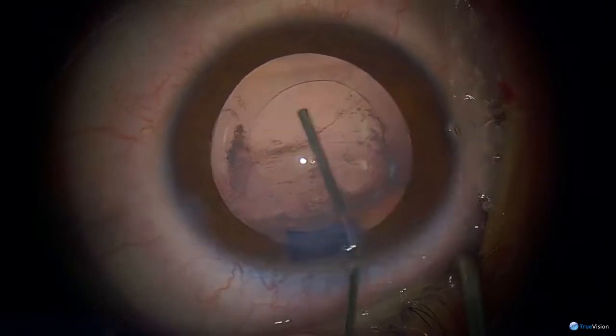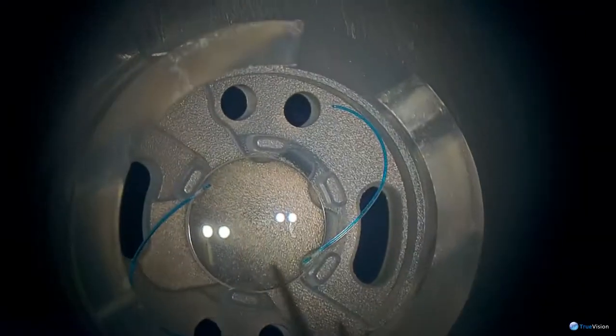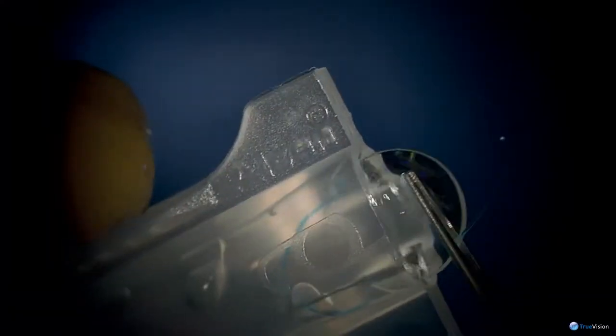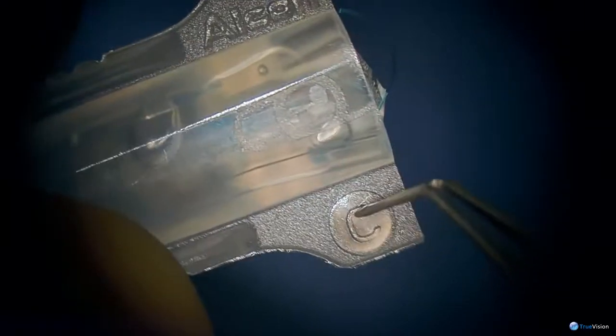We'll use the C cartridge. I tend to use these lenses in children because the haptics are thinner, and sometimes in children the capsular bag is too small. These lenses are not designed for injection, but they can be injected through a C cartridge — the tip is a little bit wider than the D cartridge, which we use for adults. You have to make sure the trailing haptic is underneath the injector like that.